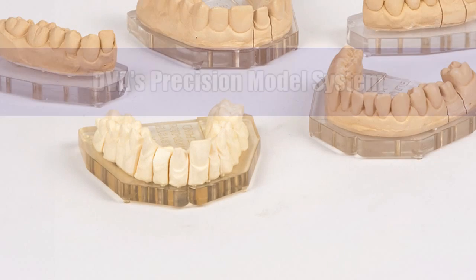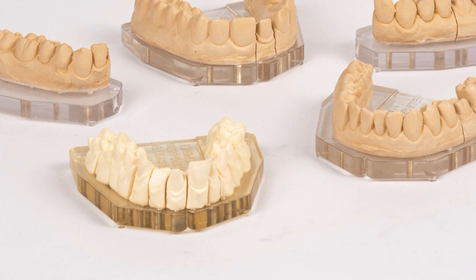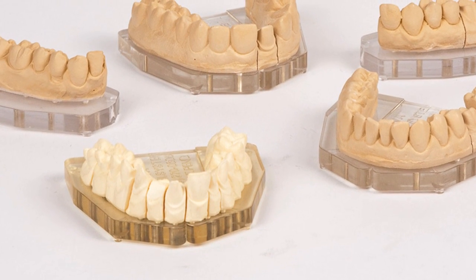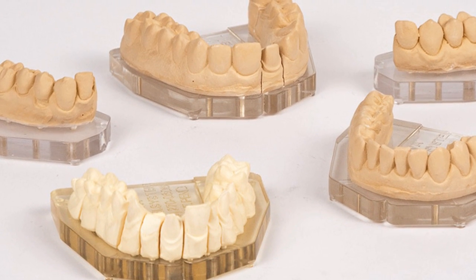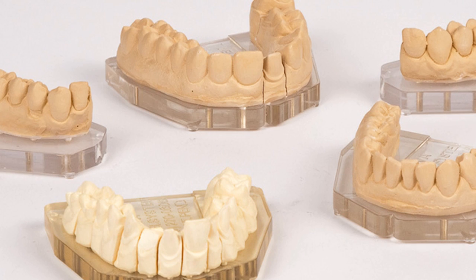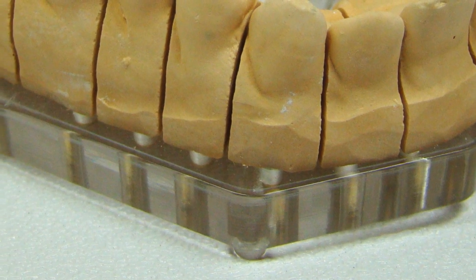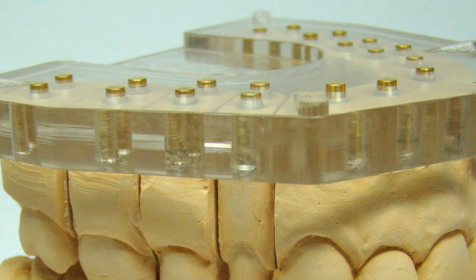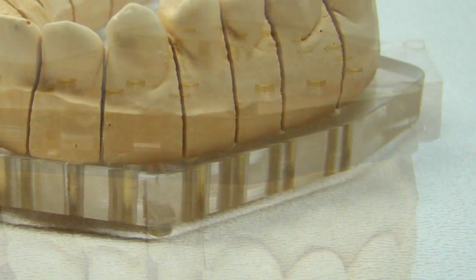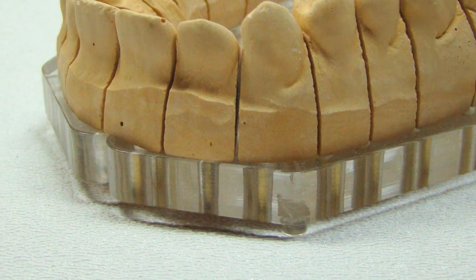For many years now, the established technique for the fabrication of a precision model that improves the final cross arch accuracy of model arches and dies — by compensating for the unwanted linear expansion of die stones — has been a model system that utilizes a pre-manufactured dimensionally stable base. One of the most widely accepted systems has been the DVA precision model system.